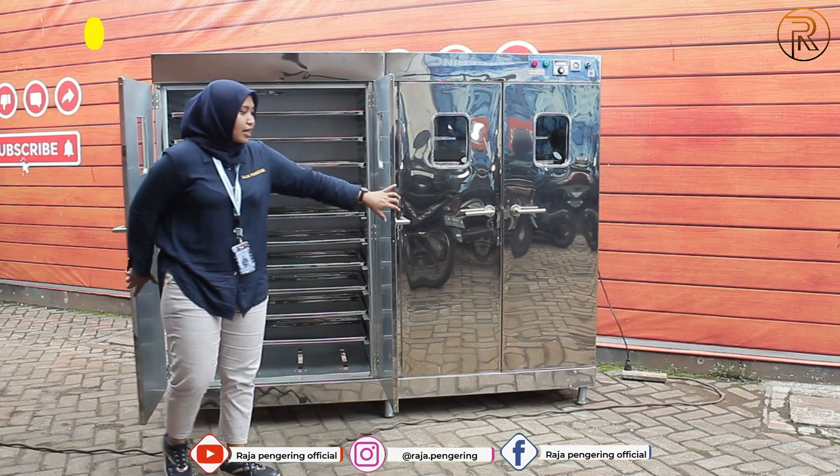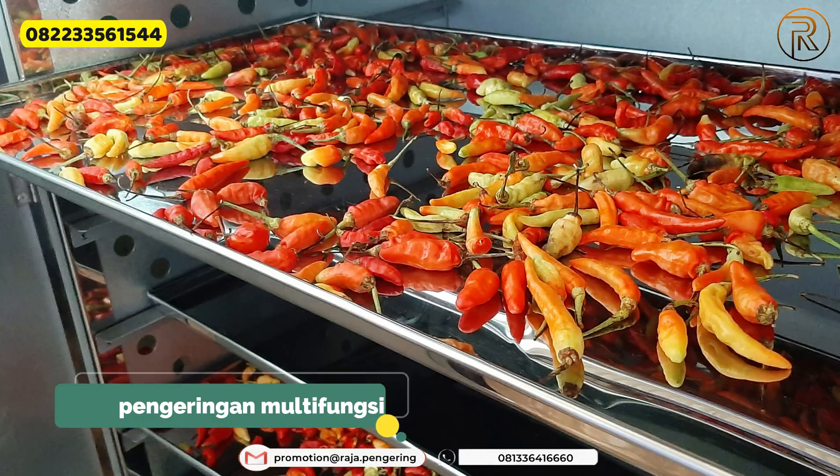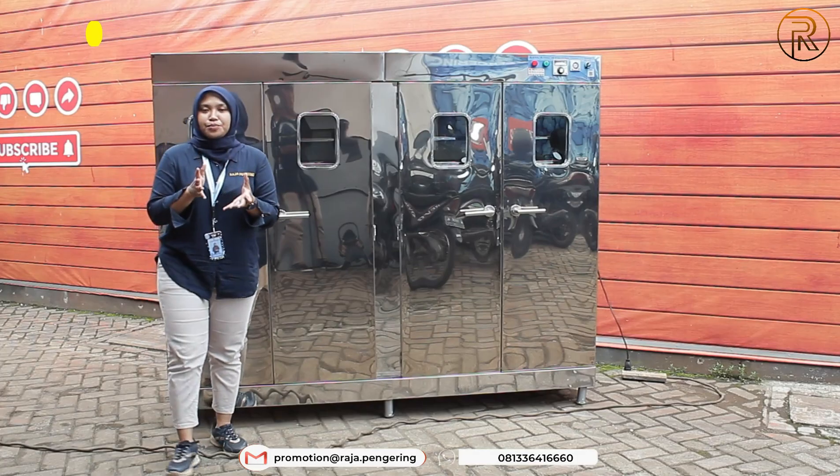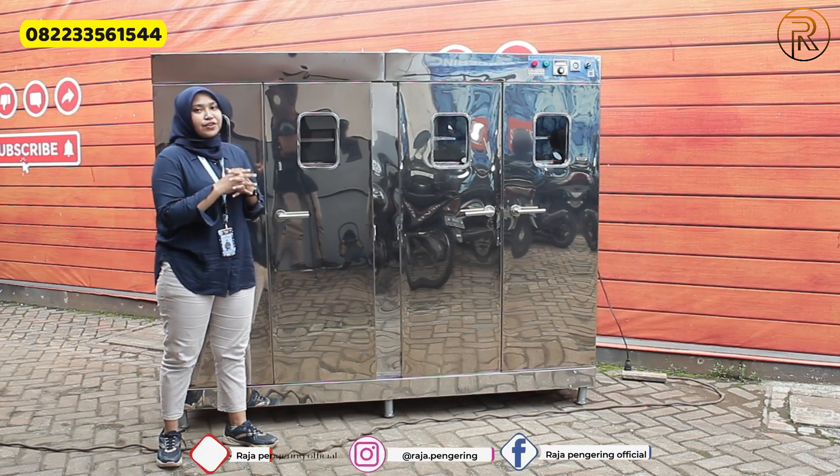Dari mesin oven ini kalian bisa gunakan untuk pengeringan serba guna, seperti pengeringan kerupuk, keripik, rengginang, rambak, ataupun rempah-rempah dan cabai — itu semua bisa kalian keringkan menggunakan mesin oven ini.